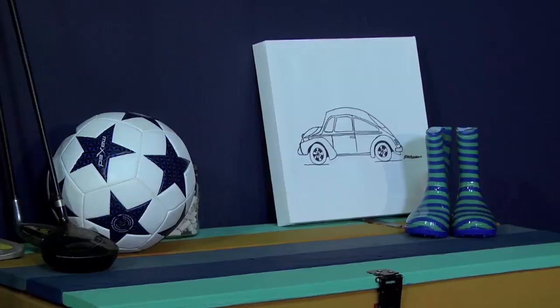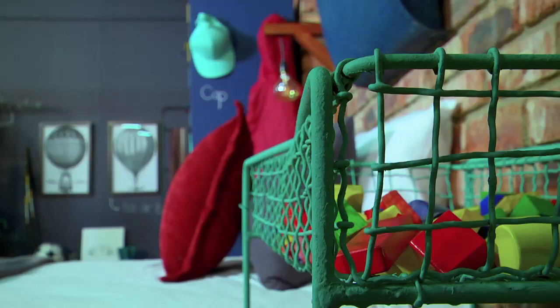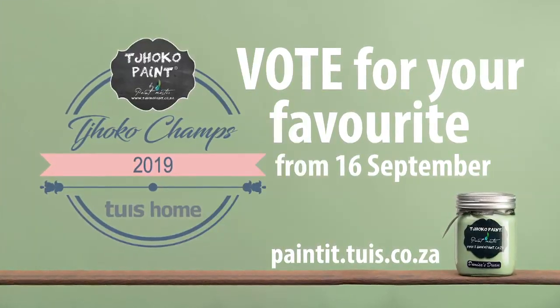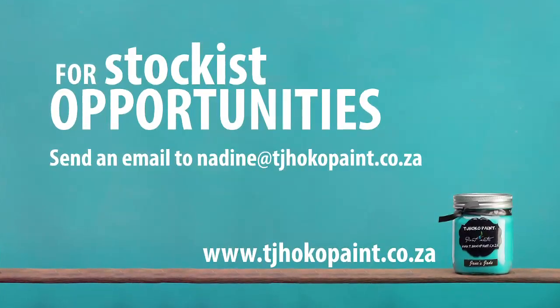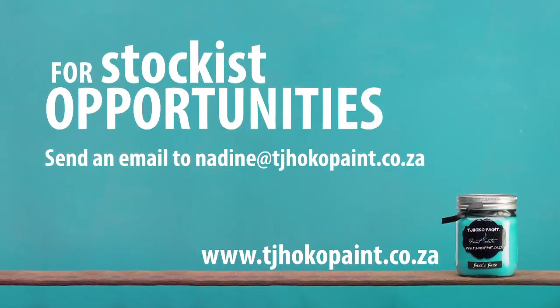I think there's a child hidden in each of us. This room can grow as Roy grows — elements in this room can have a new splash of paint in a different colour and be easily changed into a different look and feel, such as an industrial room. This is a timeless room that we've enjoyed creating, and I can't wait to see how Roy grows up in this space. For stockist opportunities and workshop information, please email nadine@chocopaint.co.za. Happy painting!